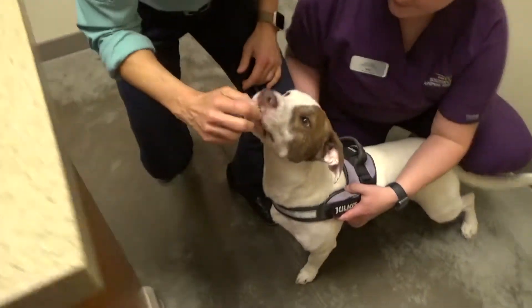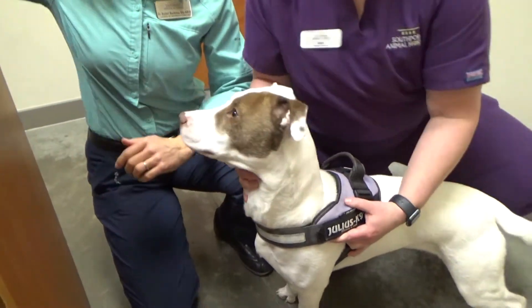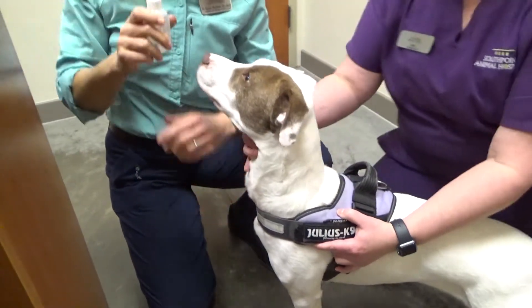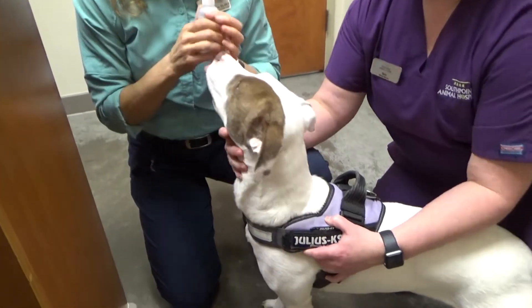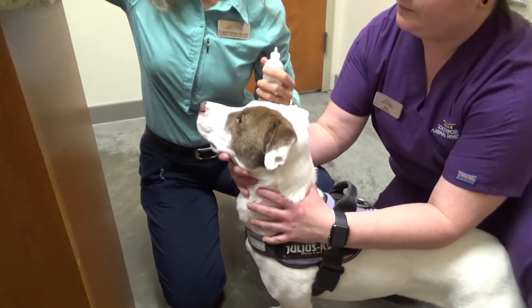Okay, so giving ear drops — the easiest part is if there are two of you to start with, especially if your dog's not used to it. So get a stack of treats that they love, get your ear drops, and what I'm going to do is: the ear drops are in my hand, I've got my friend holding her, and I just want her to have a positive association with these ear drops that I'm just holding.